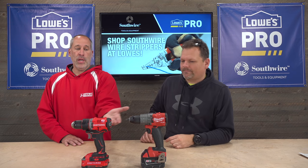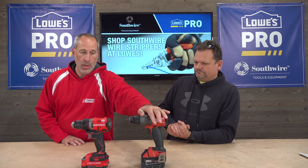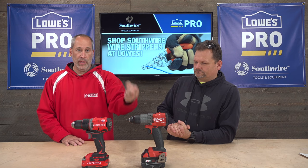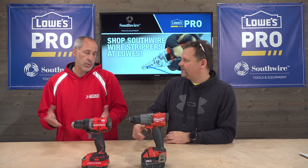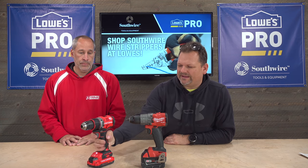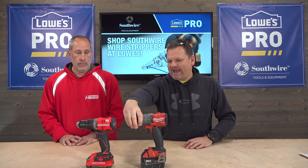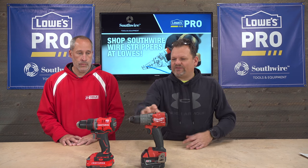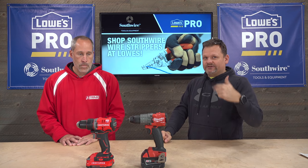I'm just curious about the price difference. The Milwaukee is basically marketed towards the professional — professional materials built for the professional — where the Craftsman is marketed more towards the homeowner, or prosumer. This thing everybody says is just a rebadged DeWalt, but it feels a little different. The Milwaukee definitely off the bat has a big battery on it right now, but it's more compact and has a stout design.